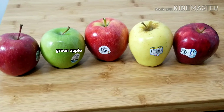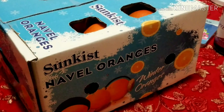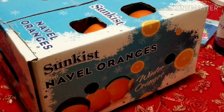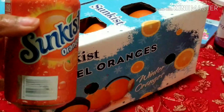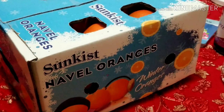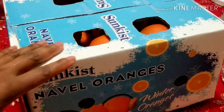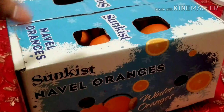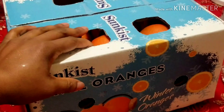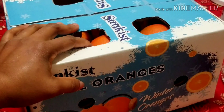I'll also be showing you guys the Sun Crest orange. This is actually the variety they use in making that Sun Crest juice. This is the orange — guys, this orange tastes so good. I bought a box of oranges from Costco and I've just been eating oranges like no one's business, it is so good.